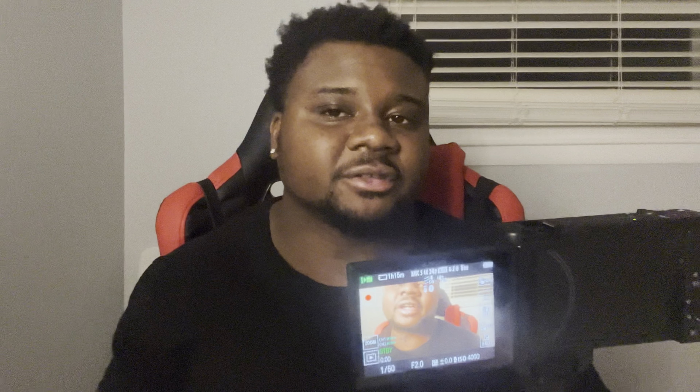Right here is the HDMI port, and what I really like about this feature is I can actually connect my camera straight to my laptop and use it as a webcam. If I'm streaming, I can use it like that too. I feel like that's a really nice feature on this camera.